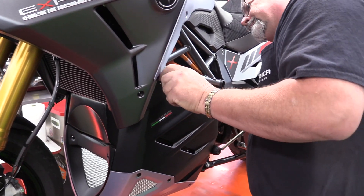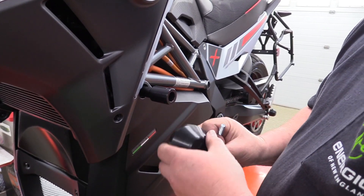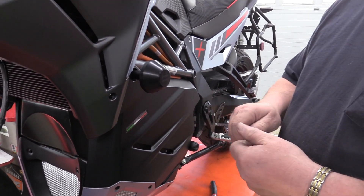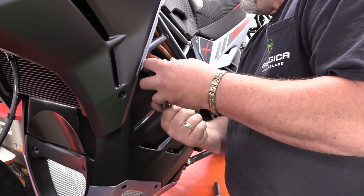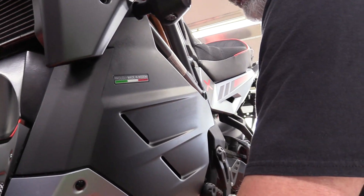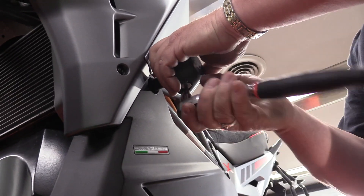And we tighten it right down. With that tightened down, we then take our puck and have the hole for the puck at the 6 o'clock position. We take our 5mm Allen and we screw it up in. We do not need any Loctite or anything because we're actually screwing right into the plastic.